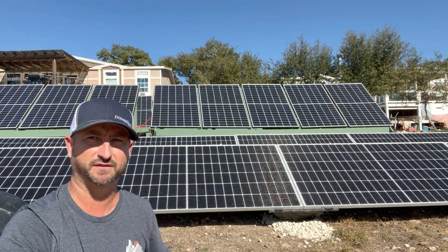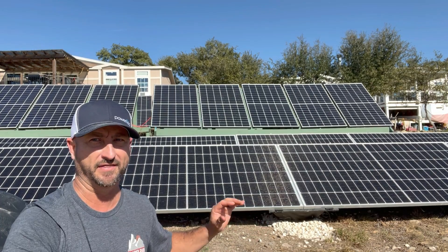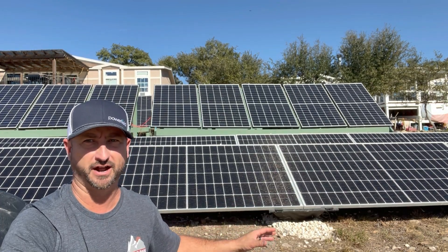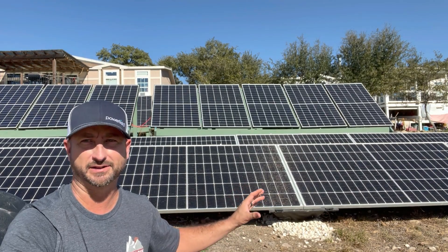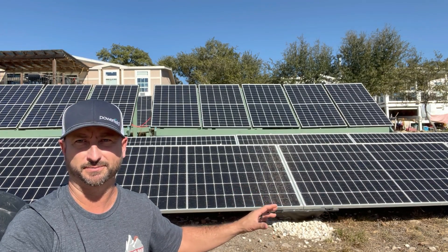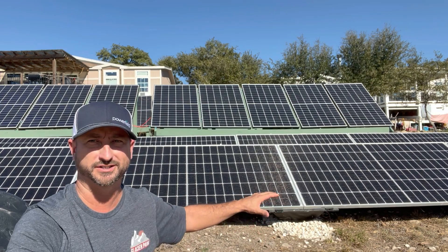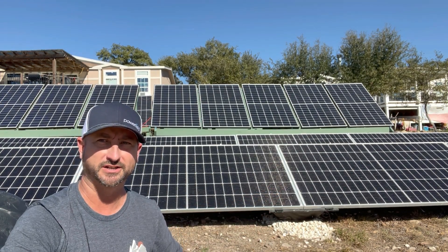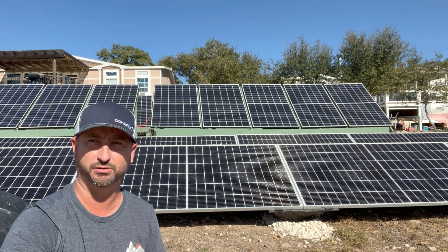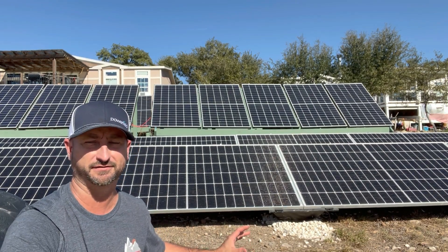I've had winds of about 40 miles an hour since installing these and they haven't even budged. I have no doubt these are going to stay down without a problem in 80 mile-an-hour wind conditions — they're such a low profile that the wind really just does not hit them. Next major thunderstorm I have, I'm going to bring out my wind sensor and film hopefully 60-plus mile-an-hour winds to show that these haven't even budged.